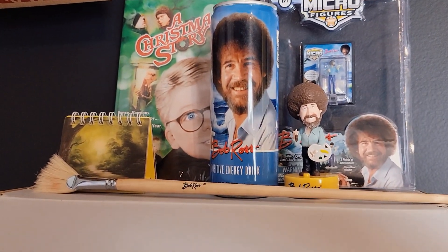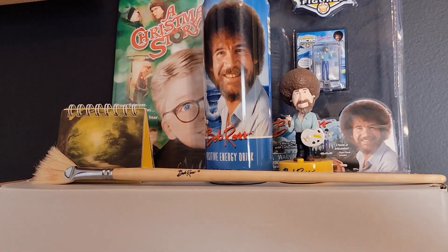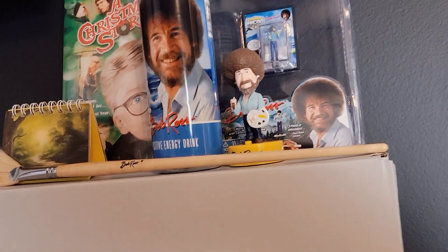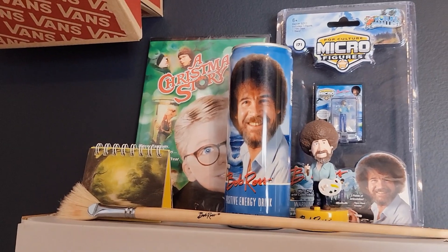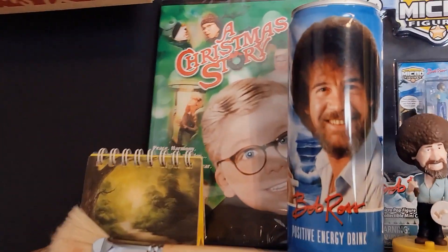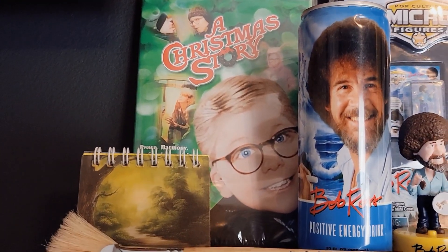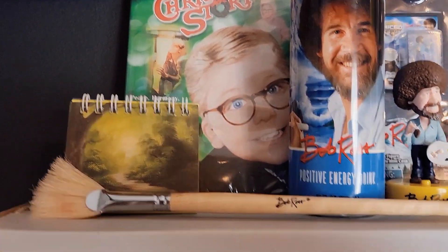And then my little Bob Ross shrine. I say shrine because if you guys were on the live I had over the weekend — someone said 'is that a Bob Ross shrine behind you?' So yeah, that's my Bob Ross shrine. And over here I have my A Christmas Story DVD for display — this is like my emergency one if something happens to my other DVD.